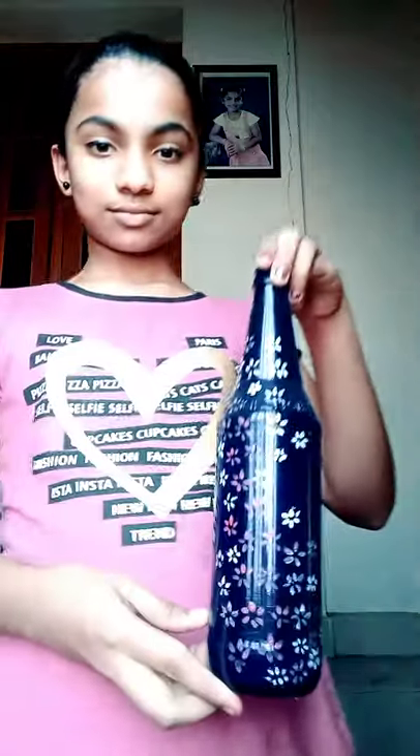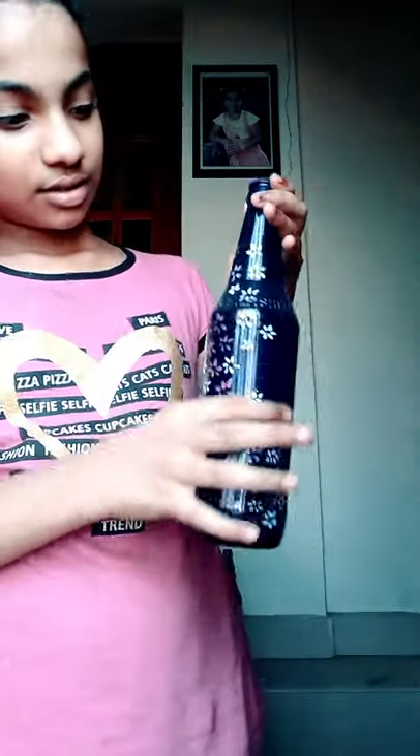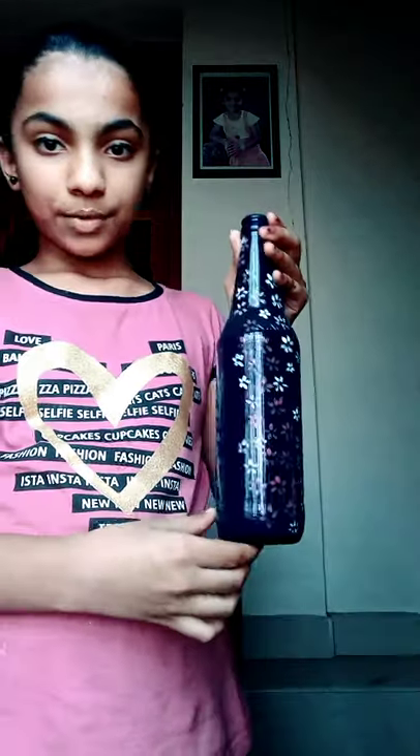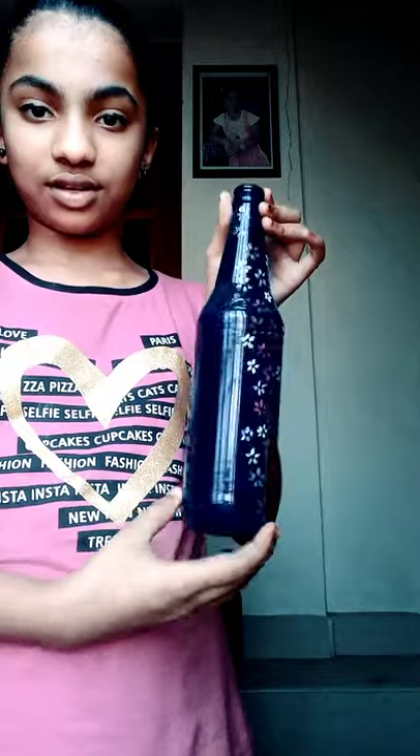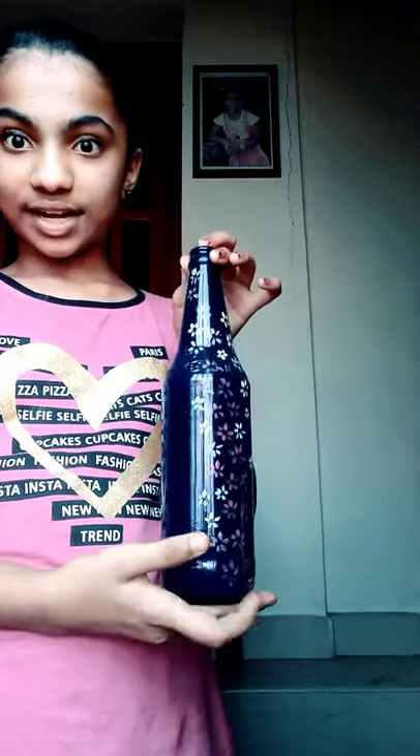Now you're observing this one — this my mother did. First she put the blue color paint, then with a brush she drew this flower. It's very nice.